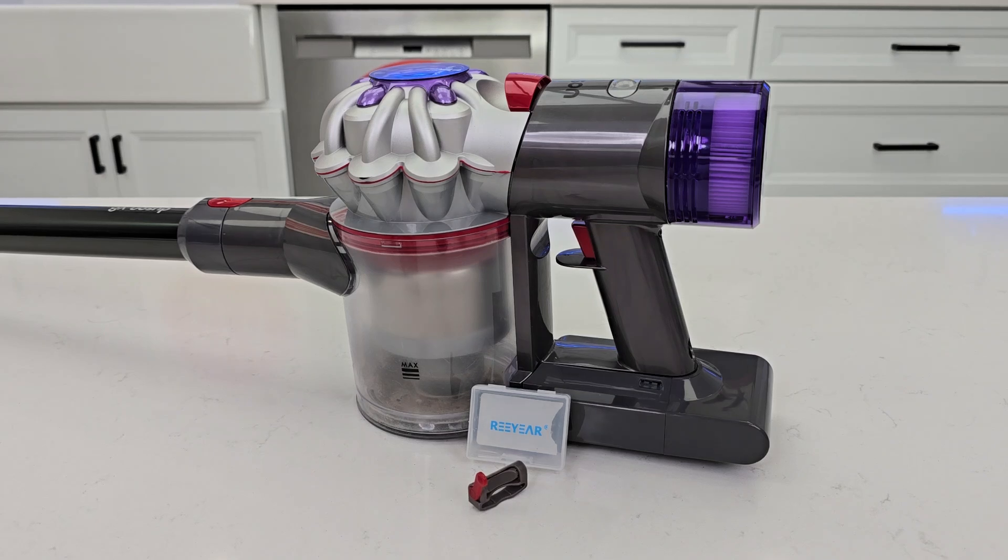Hello everyone, this is Just a Dad. Today I'm going to give you three reasons why I love this Reeyear Dyson Power Switch.